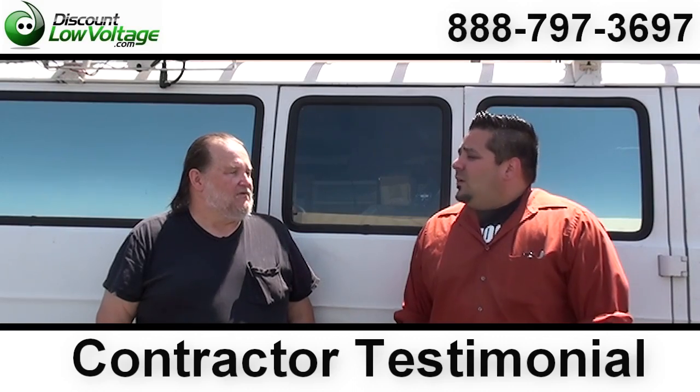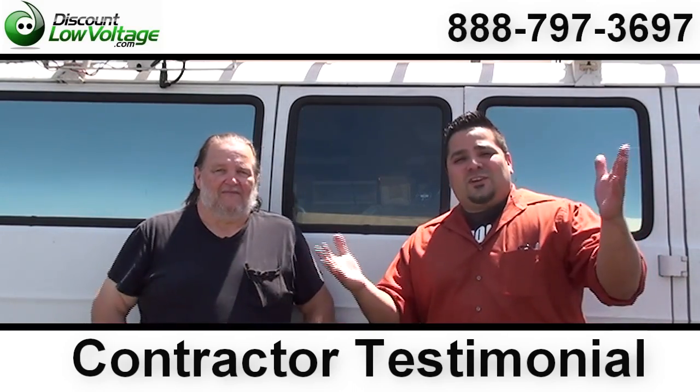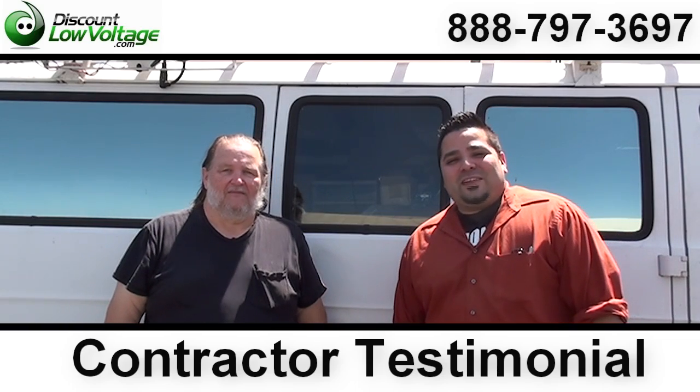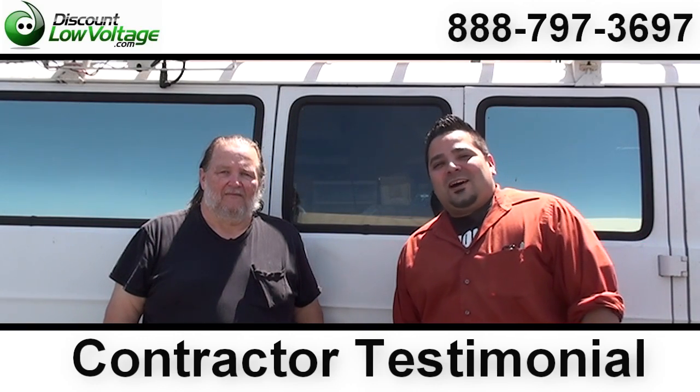Okay, good. All right, Doug. Thank you, sir. You're welcome. There you have it. Questions? Call us. Our number is 888-797-3697, or find us online at discountlowvoltage.com.